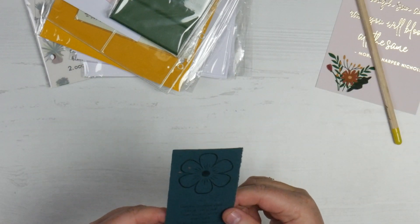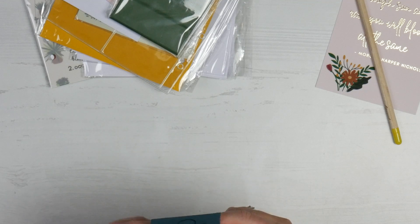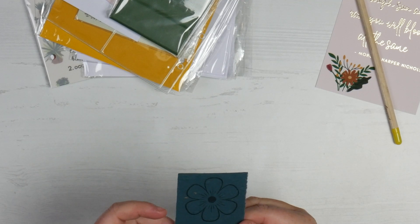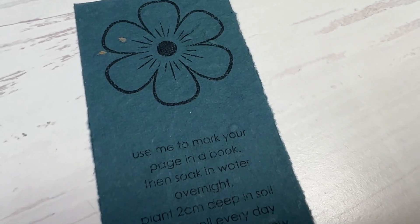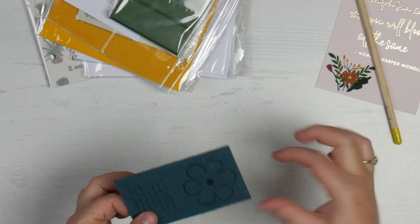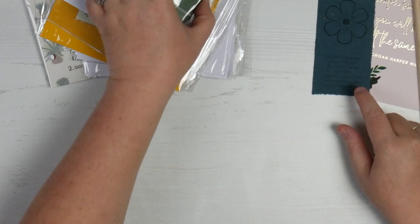I also have a little seeded bookmark. It says: 'Use me to mark a page in a book, then soak in water overnight, plant two centimeters deep in soil, water every day, watch wildflowers grow.' Wow, that's kind of cool — it's got the seeds in the cardboard. That's actually really cool.